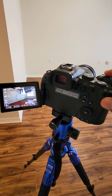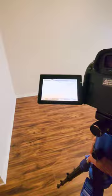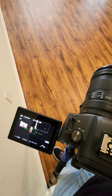I'm at 1/25th of a second, f/9, and ISO 320. Moving to the other corner, trying to line the shot up — perfect. Now getting over to the last corner.